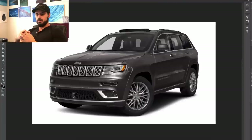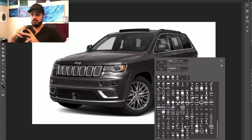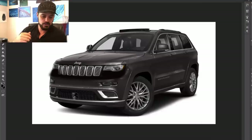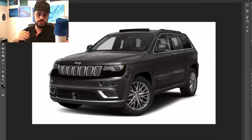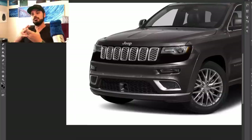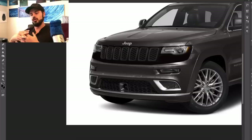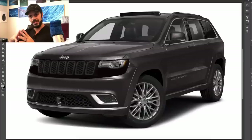All right, here we are inside Photoshop with the Jeep Grand Cherokee 2019 — we're going to try to make it into a 2021 model, which I think is when they said they'd drop the new version. I'm actually a big fan of Jeep because I think they really stuck with the essence of what Jeep has always been, which is a rugged, more functional brand.